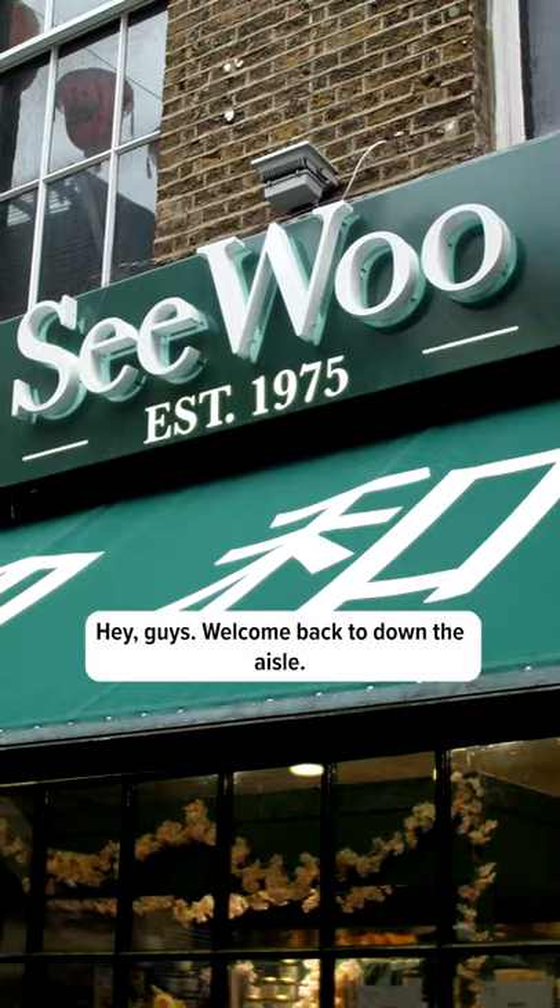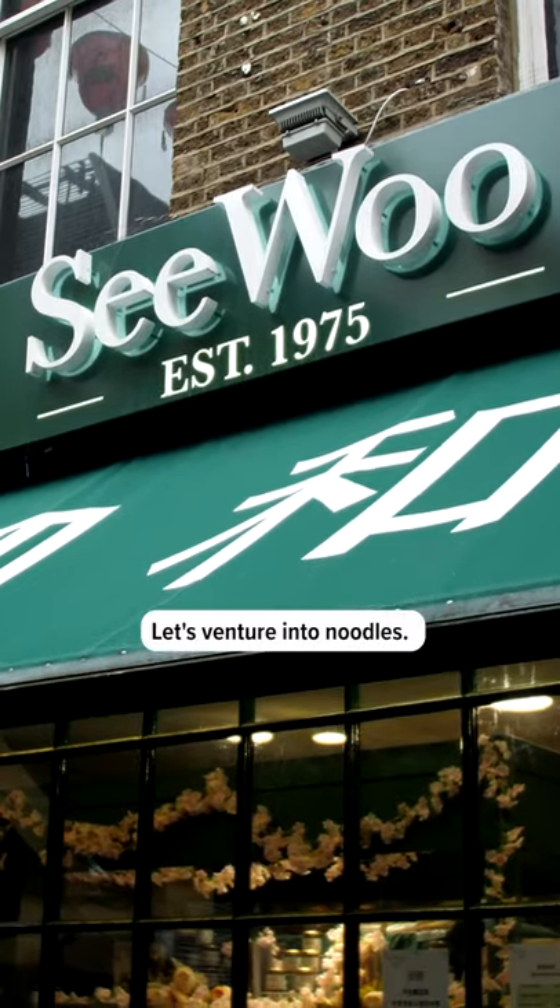Hey guys, welcome back to Down the Aisle. Let's venture into noodles.